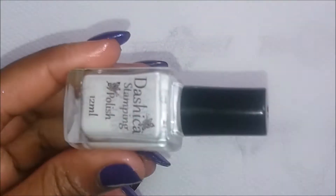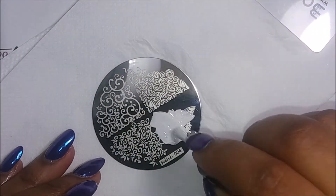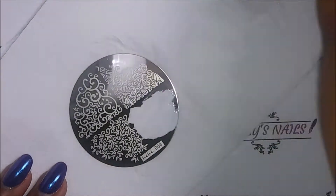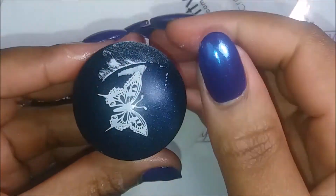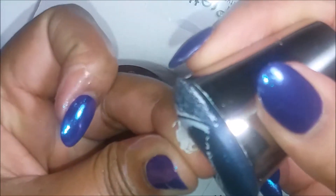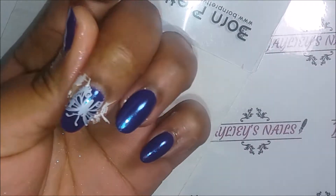Moving on, I'm going to stamp my butterfly. This is a very big butterfly, so what I decided to do was stamp the body of the butterfly on my middle finger and then stamp the wings on the nearby fingers, so it looks like the butterfly is extending across all three fingers. I had this idea in my head and I love how it came out — let me know what you think down below.